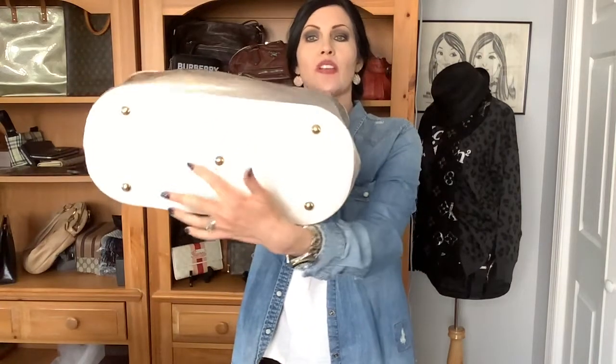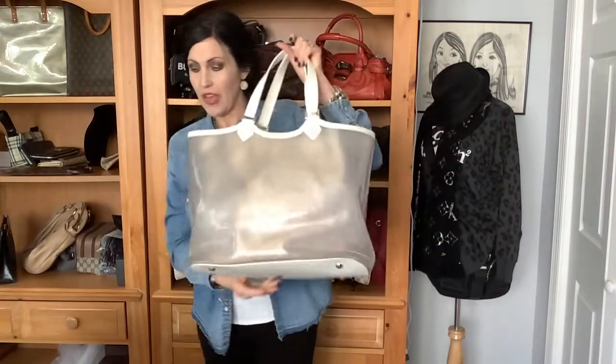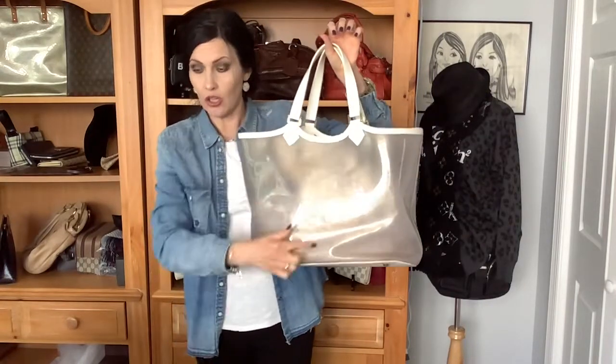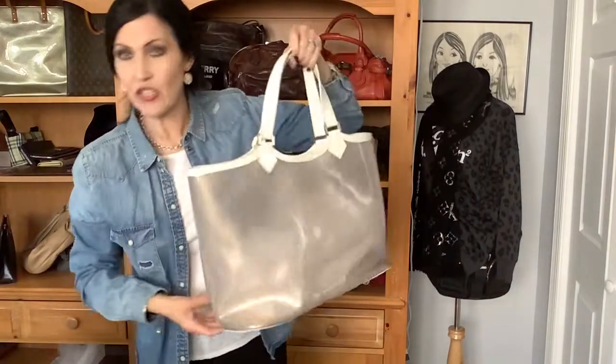Let me give you the measurements. Because it does have kind of an oval shape, I literally just measured it from the very end, across the middle — basically across the middle of where that fifth foot is. So that area is almost just right under 16 inches wide, and then it is just right at 12 inches tall, and seven inches deep.